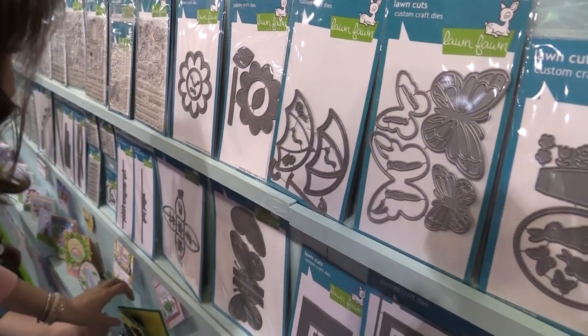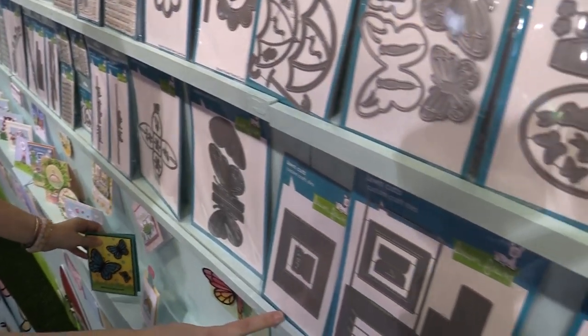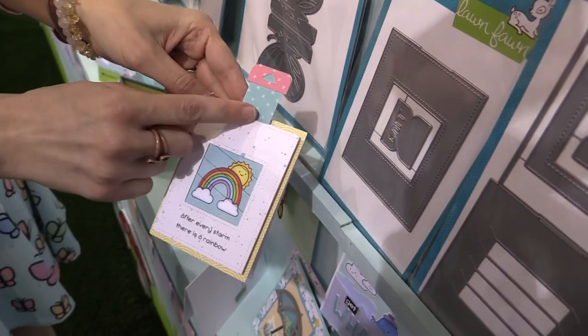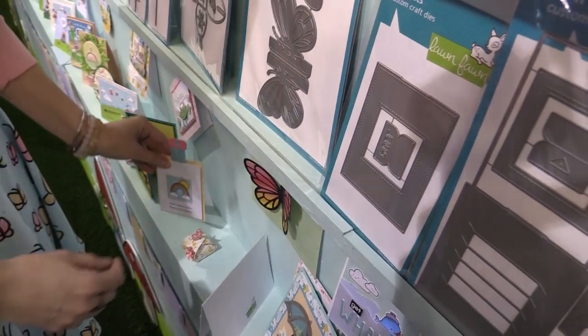We have our layered butterflies over here and look how beautiful those turn out. And for the magic picture changer I wanted to show you our add-on. This is how we're able to easily decorate the front — we can cut a piece and just add our patterned paper right to the front. It makes it so easy to decorate and use this die, which is absolutely wonderful.